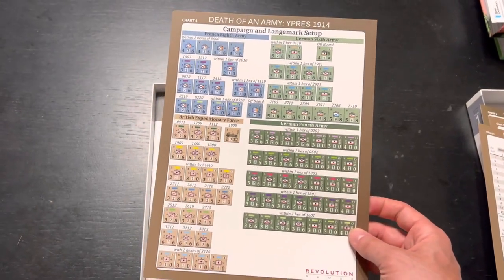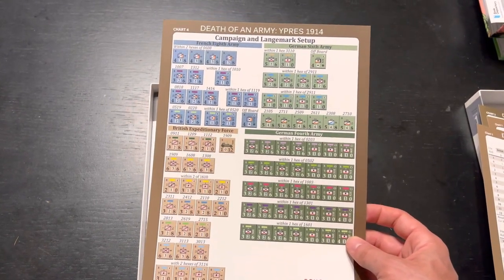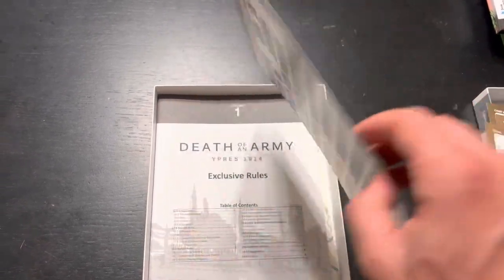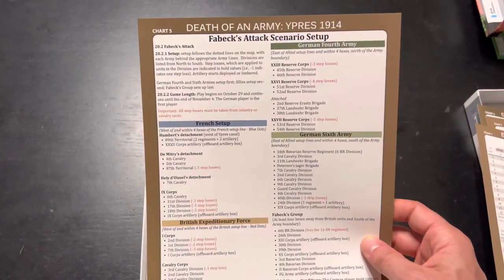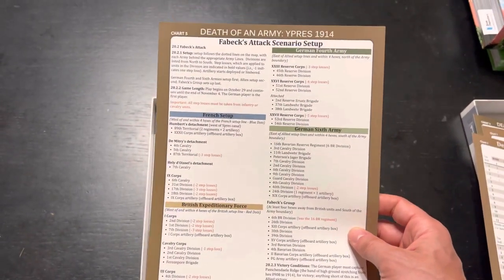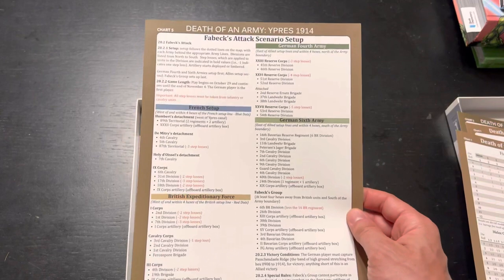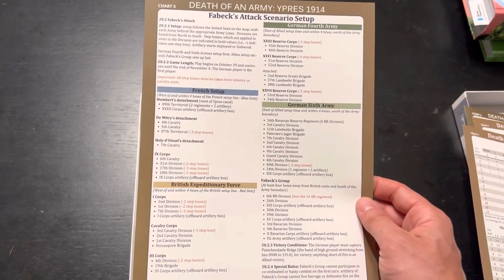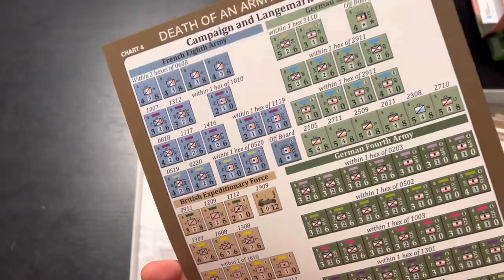Here is a setup sheet, which is nice. This is the campaign setup - BEF, German Fourth Army, French 8th. It looks like it's right on the line where the Brits meet the French at the Battle of Ypres. Here is another scenario setup that interestingly doesn't have graphics on the back side - October 29th and November 4th.